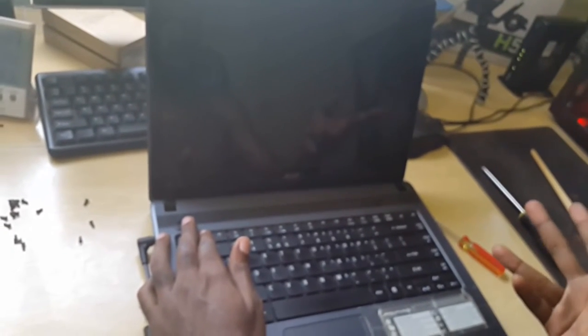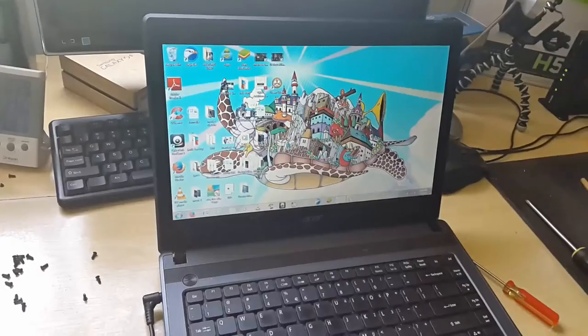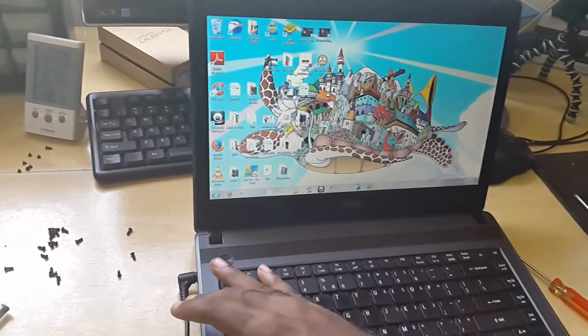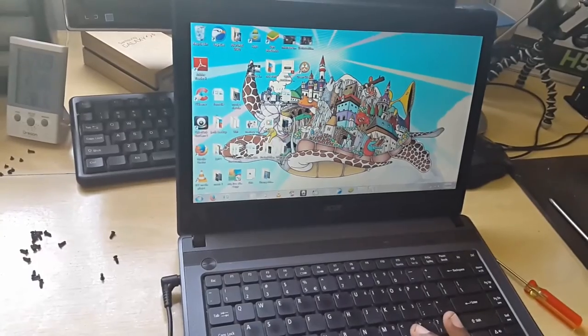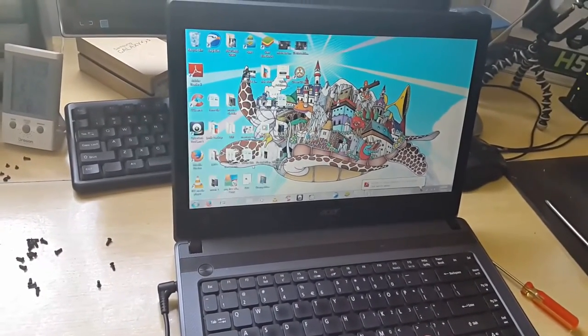I've basically reassembled the laptop. Now this is the moment of truth — if you have reconnected everything, it should boot up normally. I'm just going to hit the power button. As you can see the laptop has booted up. If you listen, you're not hearing the fan ramping up anymore, meaning it's basically running OK.